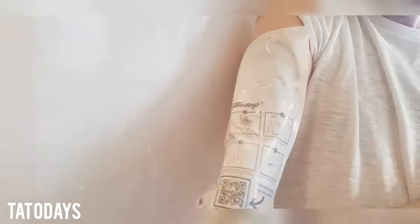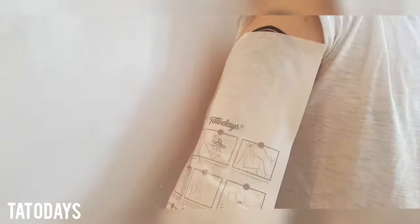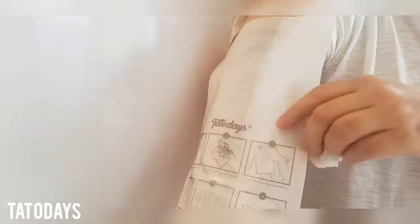Now what you want to do is just soak all the paper — keep rubbing in water so the paper will literally just slip off. Keep rubbing with hot water, getting more and more water on it, and you can see the paper now starting to slip off the skin, leaving the temporary tattoo stuck on the skin.